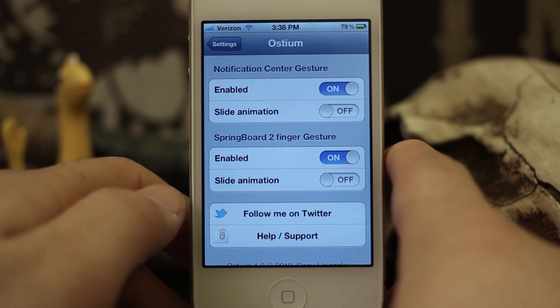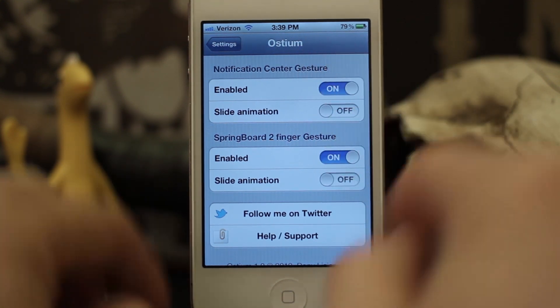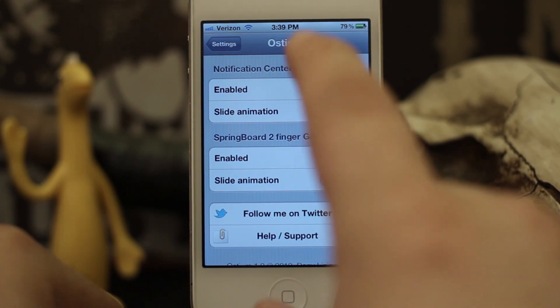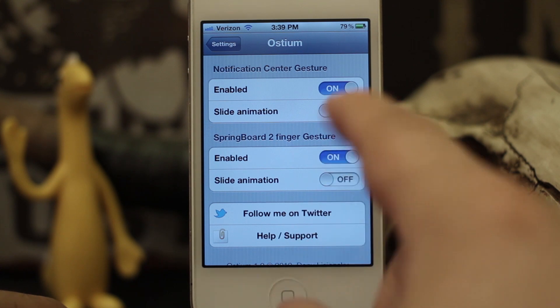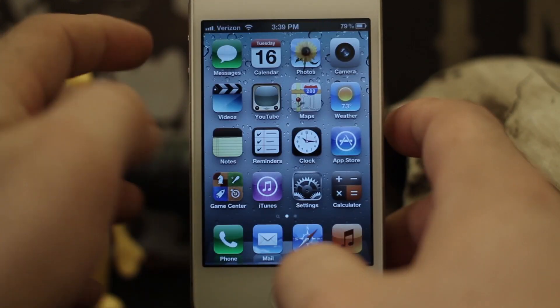Hey, what's up everybody? This is Dom and today we are checking out a new Cydia tweak called Ostium. This allows you to split apart your springboard to reveal the notification center. Right now we are in the settings panel here, so let me back out and show you how it works exactly.